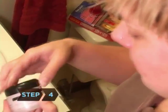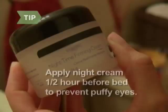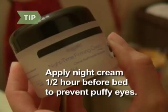Step 4. Use a thick cream moisturizer at night. Allow 5 minutes for absorption, and then blot the excess. Apply night cream a half hour before going to bed to prevent puffiness around the eyes.